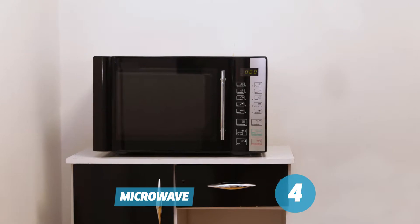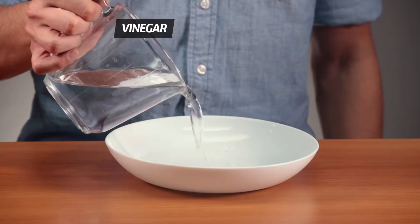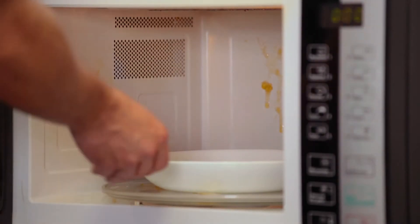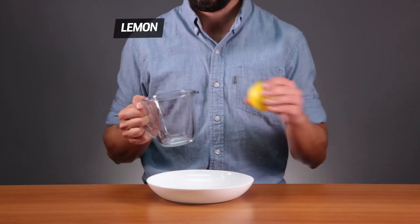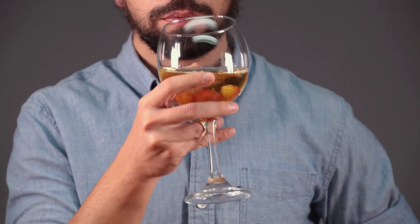Microwave tips: to clean the microwave, pour vinegar into a deep dish and bring it to a boil. Let the steam work its magic, then clean it with a cloth. If you don't have vinegar, you can just use lemon. Now you're ready to live alone. Cheers!